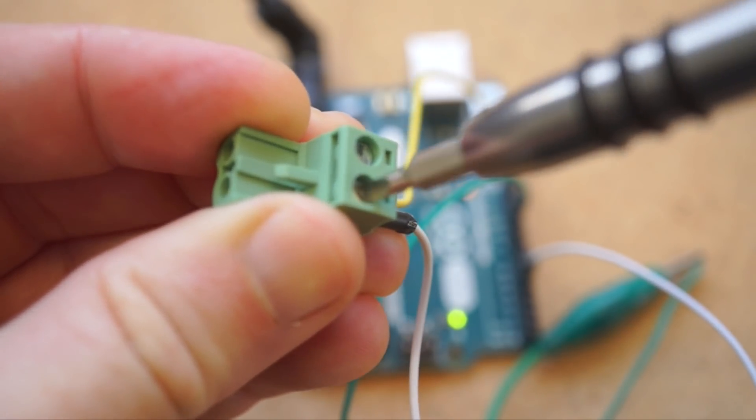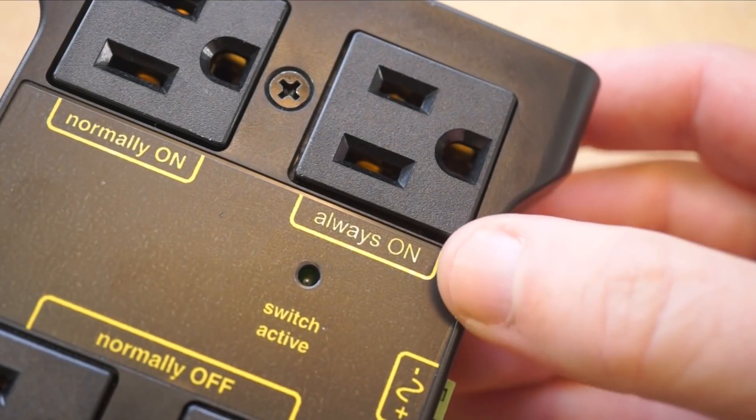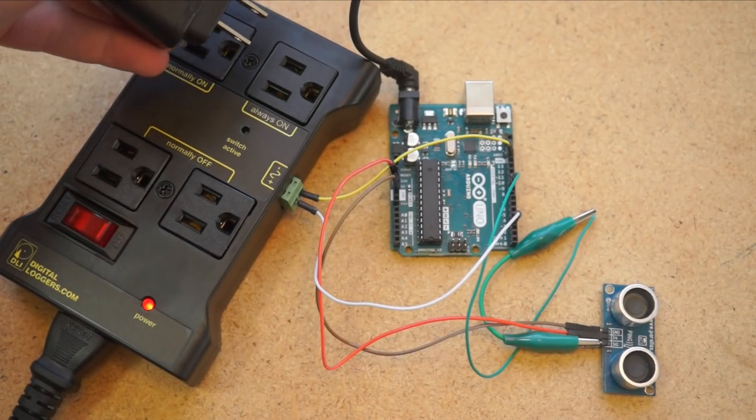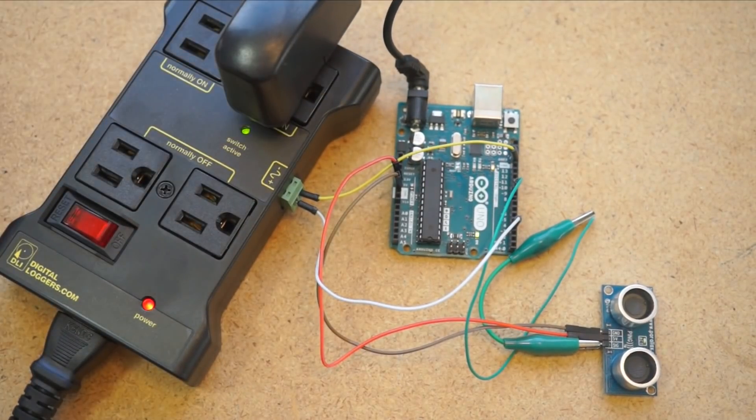One connects to ground and the other connects to an I/O pin. The best part is that there's an outlet here that's always on so that you can power your board. So you get power for your board and your project all in one package. When working with mains electrical voltage becomes this safe and easy, you really have freedom to play.